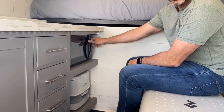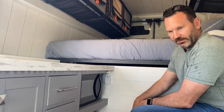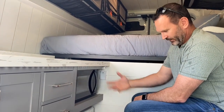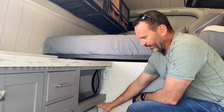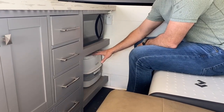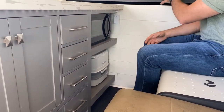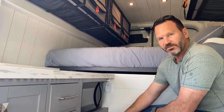We have our microwave right here — it's a 700-watt microwave that's Alexa-enabled, so you can just tell it to cook for however long and set timers. We also have a 2.6-gallon porta potty stored down here. If you want to keep this space for more storage, I'd recommend putting the porta potty back in the garage area and using this space for books or other things you'll use more often.